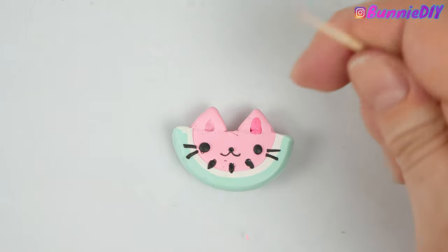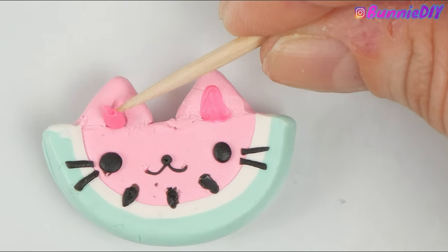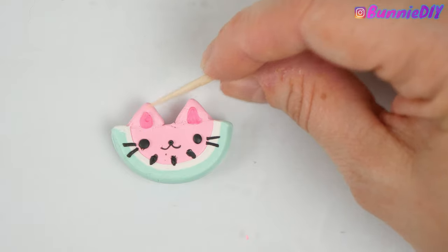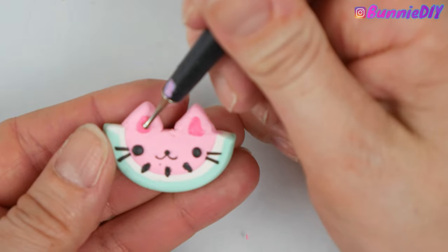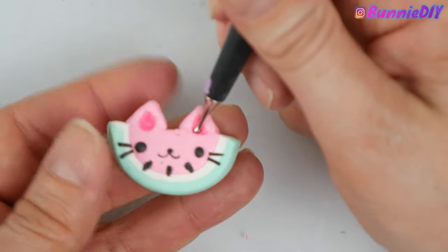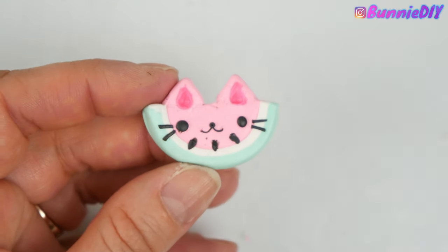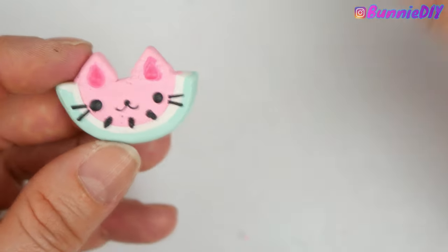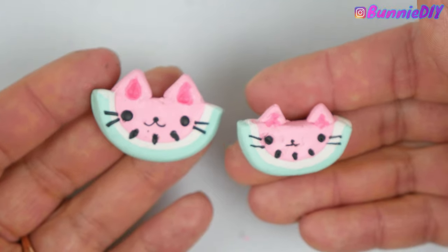It got a little messy on both ears because my hands were shaking so bad. I've been cutting down on my coffee intake. I didn't really leave myself enough room for the seeds because of the faces and because I forgot that watermelons have seeds, so they're kind of in a weird spot. But overall I think this is super cute and I am really proud of these little charms.